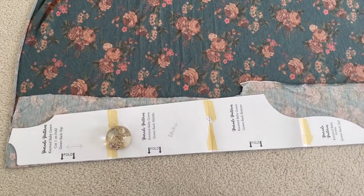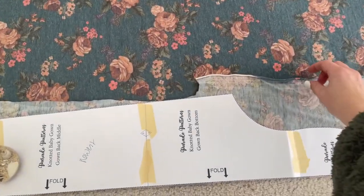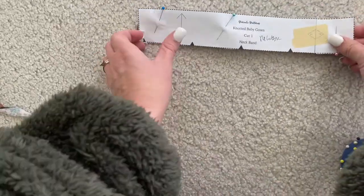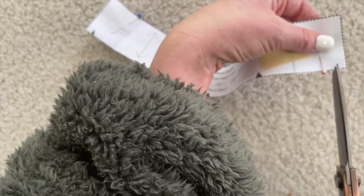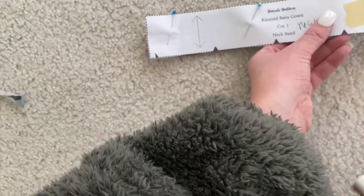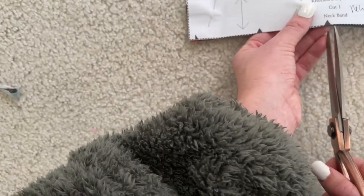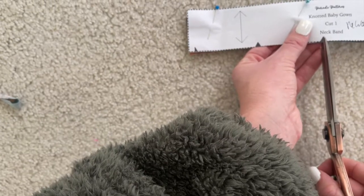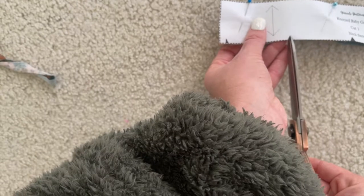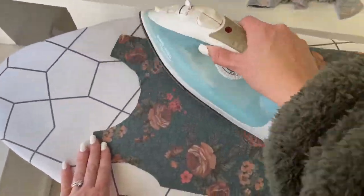Start by cutting out your fabric pieces. Both the bodice of the gown and the sleeves need to be cut on folded fabric. There are notches in both the neck pattern piece and the bodice pieces, so before you unpin those from your cut fabric, go ahead and either mark these notches or do a small clip in them. If you are cutting them, make sure you keep it under a quarter inch so that it will later be covered by the seam allowance. Then iron your cut fabric pieces.